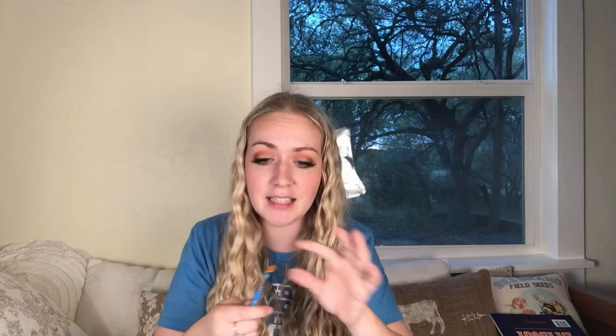Finally, we have the Princeton Artiste Select brush. I have very minimal complaints — it only shed one hair, and I think that was just because it was brand new, because after that everything was intact. I was pretty rough with it and it's still in good shape. I think this is a well-rounded brush that you could use for a lot of different things. This brush retails for $7.99.